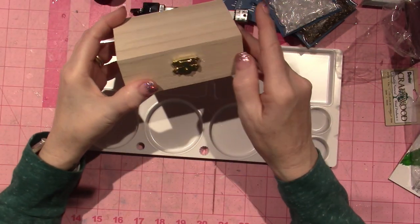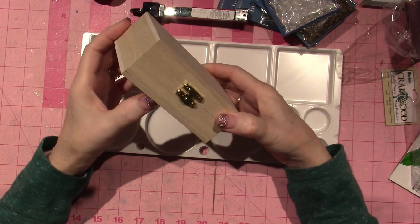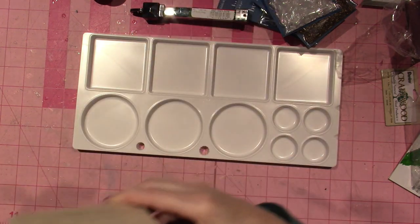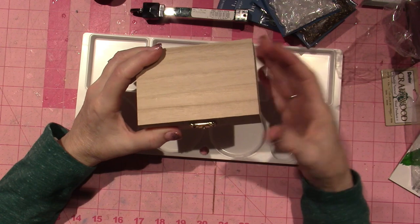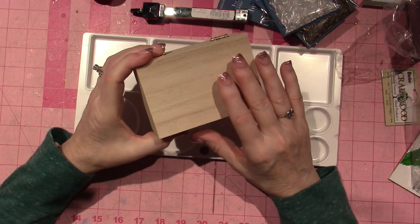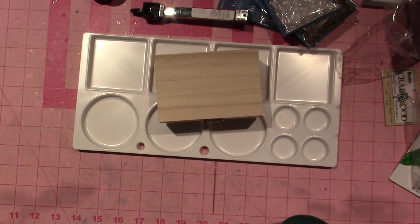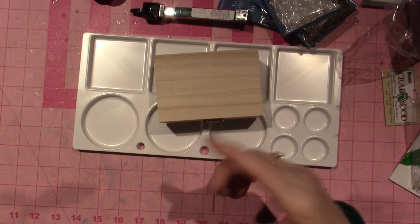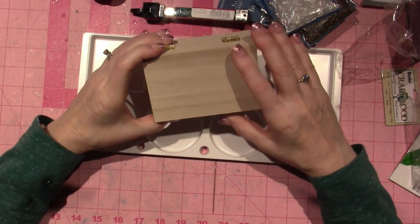And this is going to be my God box. In Al-Anon we try to give our problems to our higher power to handle so we don't try to control everything. One of the ways to do that is to literally write down what's bothering you, because I tend to obsess over things and rethink it over and over and it takes my serenity away.